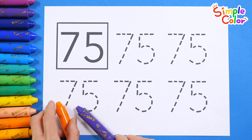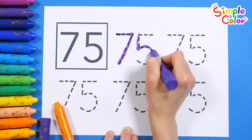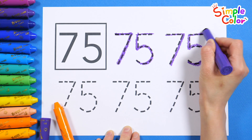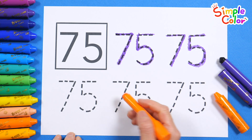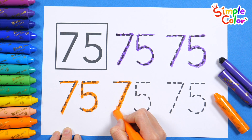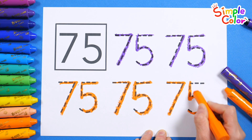Practice reading numbers and writing them over and over again. 75! 75! 75! 75! 75! 75!